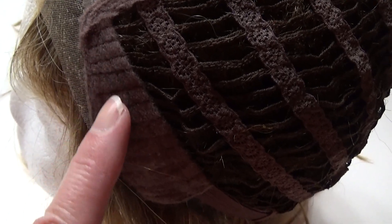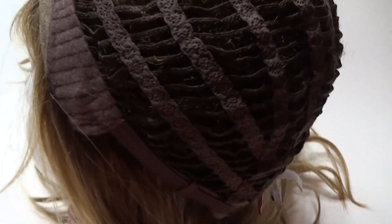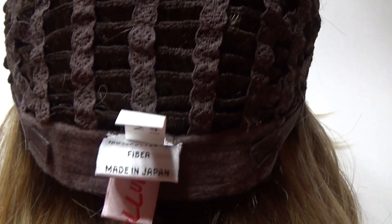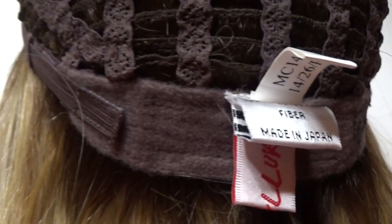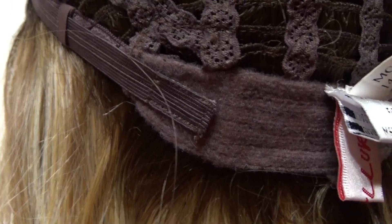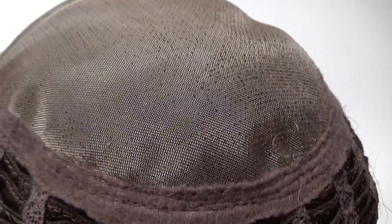On the sides you have velour adjustable ear tabs. The sides and the back are open wefted for air circulation and scalp coolness. On either side of the extended velour nape are velcro adjustable straps which allow you to adjust the circumference of the wig cap up to half an inch.